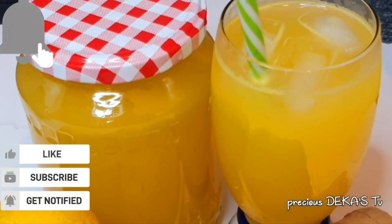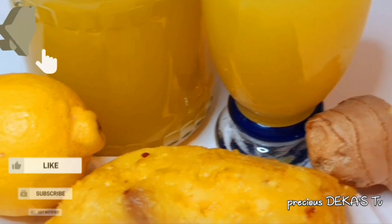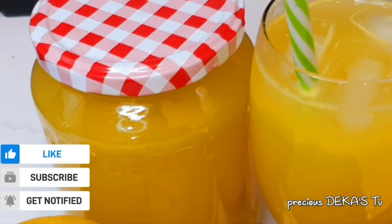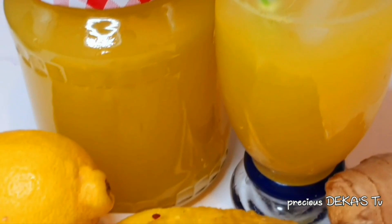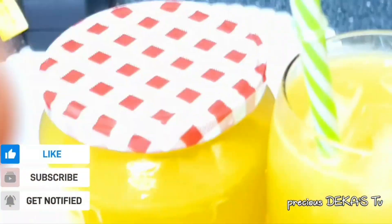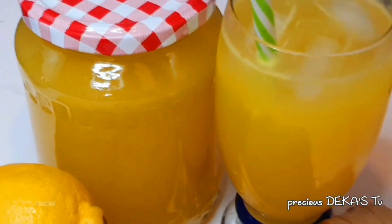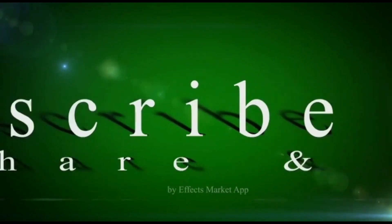Here is my pineapple juice. I call it special pineapple juice because when you try it, trust me, you're going to love it. Thank you guys so much for watching and remember to hit that subscribe button. See you in my next video, bye!